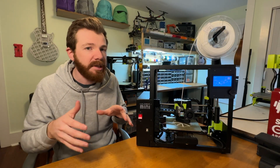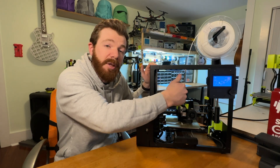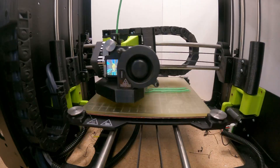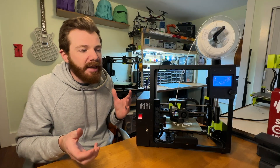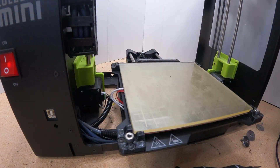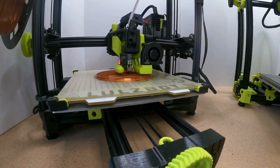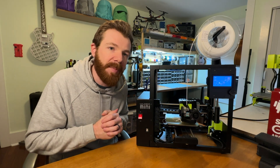I don't run z-align every time I print, but if I move this printer around or put stress on the gantry from cleaning the head or loading filament, I always run that calibration. Something that I don't love is the build volume: 6.3 by 6.8 by 7 inches — a little bigger than the original mini, but still not huge. For the $1,500 price point, there are printers with bigger build volumes, even from Lulzbot themselves.